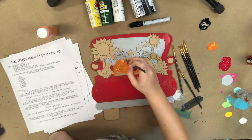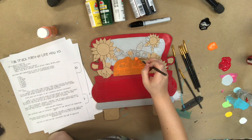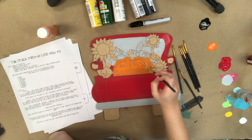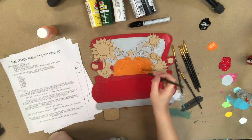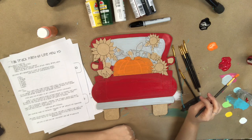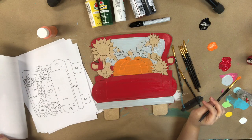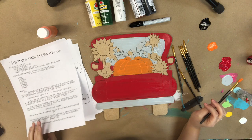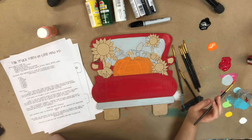I'm going in now with the orange color for the pumpkin. As you can see it's going on a little transparent — the opposite of opaque — so I'll actually be going in and doing a second coat on that as well in a minute. I just look at that little guideline I have, which really helps to be able to go back and reference it.